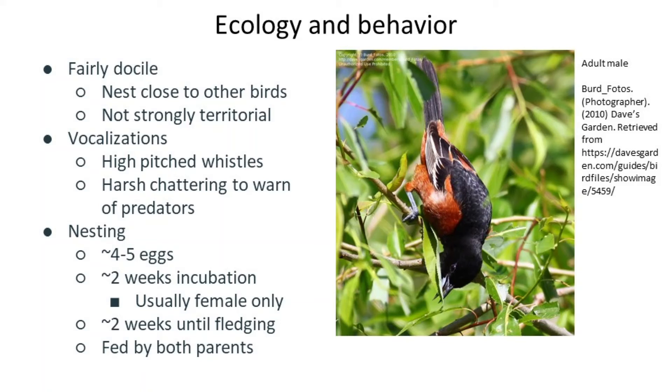The female will lay and incubate usually four to five eggs for about two weeks, then both parents will feed the young for around another two weeks before the young leave the nest. According to the Audubon Society's All About Birds page, the young will hang around one or both parents for another couple of weeks before striking out completely on their own. Nesting occurs typically from May through August, and Orchard Orioles typically only nest once a season, unless the first nest is accidentally destroyed very early in the season.